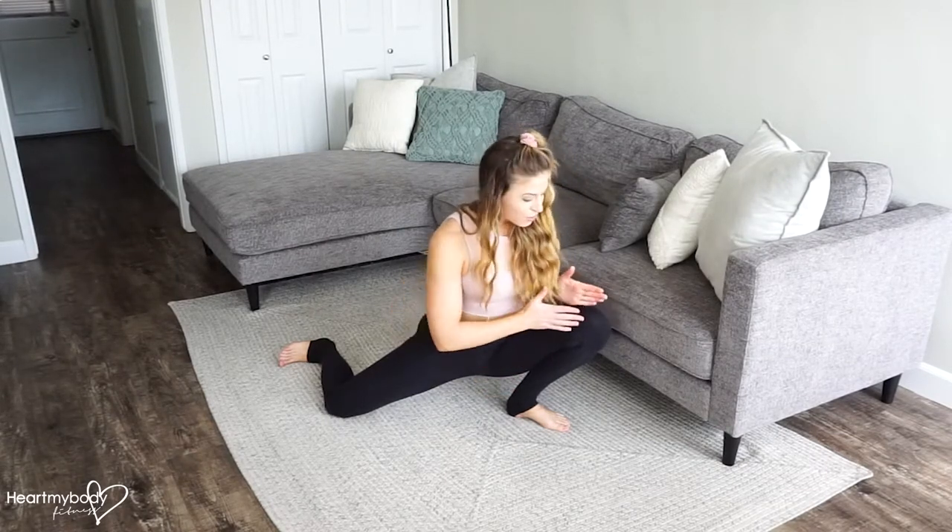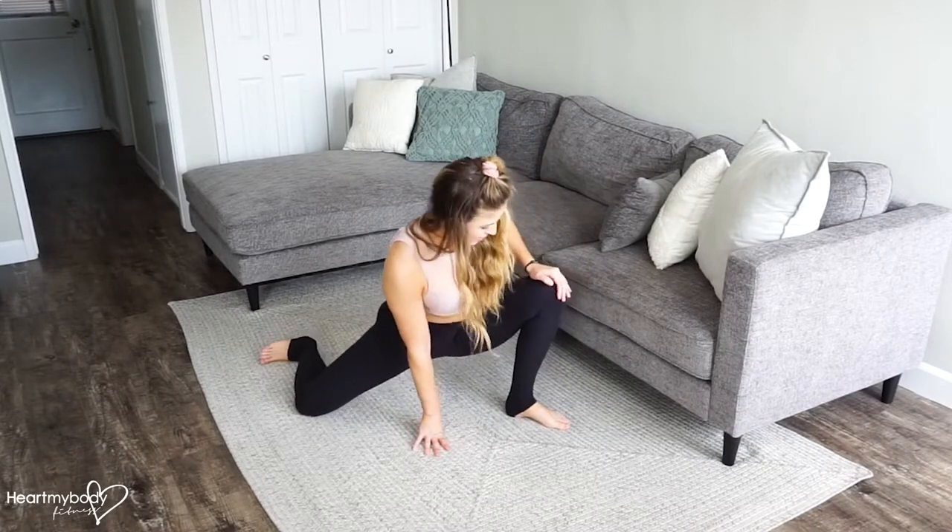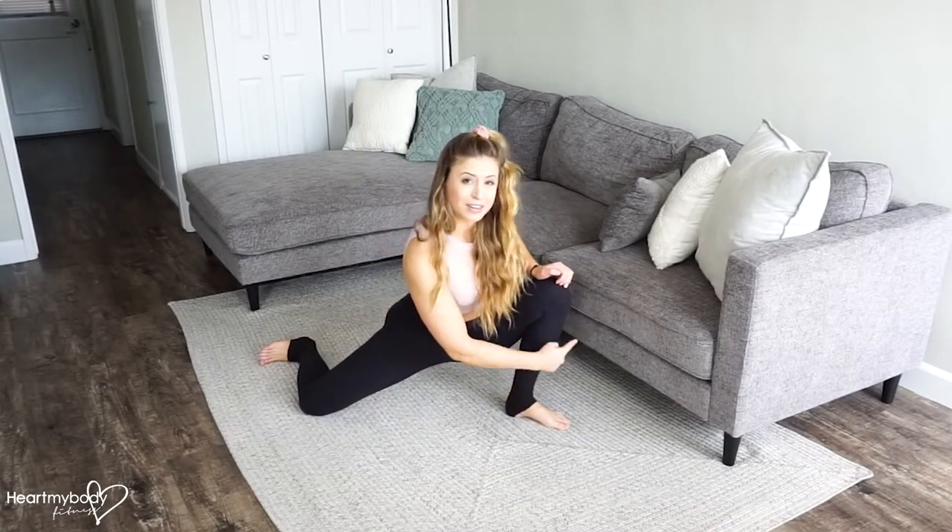The more flexible you are, the further forward your knee will go without your ankle lifting. It's really important to keep this down. Even if your knee is aligning over the middle of your foot, that's okay. Just hold where you feel that stretch, and as you get more and more flexible, you'll be able to go farther and farther.